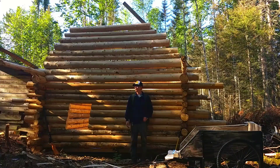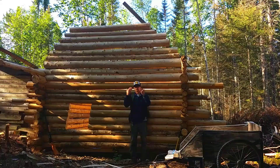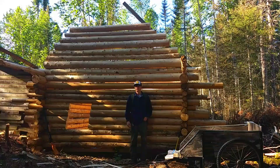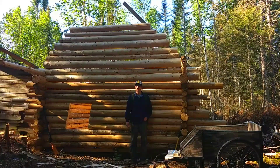I got two more logs to go on the gables, then it'll be my ridge beam right down the middle. Then my rafters will sit on top of that, then tar paper on top of that and metal. Then it'll pretty much have a roof on it. It'll be a while before I get the metal, but anyways.